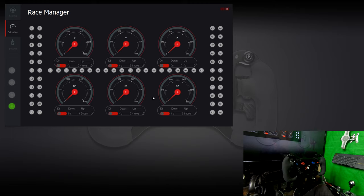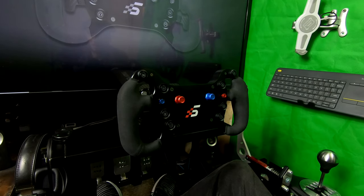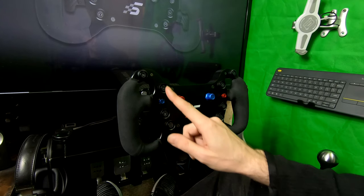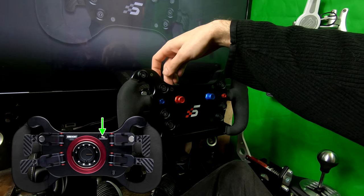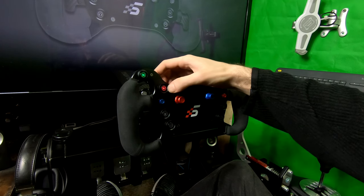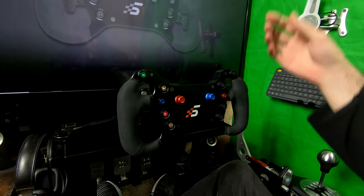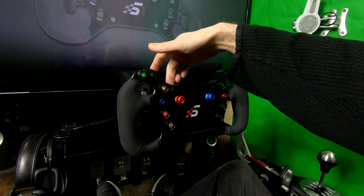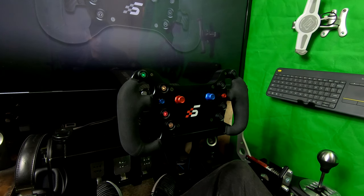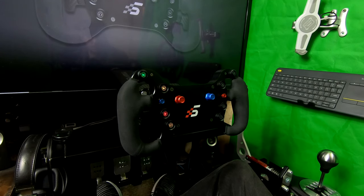With your clutches set up, we can proceed to adjusting the LED colors on your buttons. Slide the switch on the back of your wheel all the way to the right to put it into settings mode, then simply push each button until you reach the desired color. Once you have it set up the way you'd like, slide that switch all the way to the left to save your settings. You can do this at any time — you don't need Race Manager or your PC to be on, you just need your wheelbase on and the wheel connected.